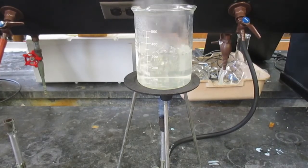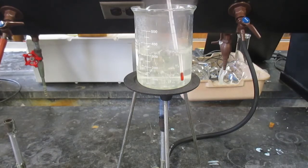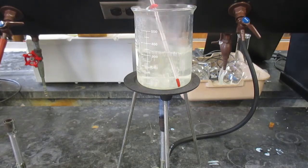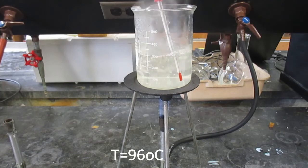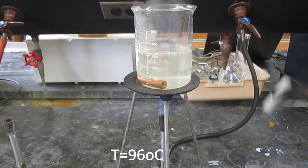This water has been boiling for about ten minutes now and I'm going to record the temperature of the boiling water. The thermometer is taking its time. According to the scale, the temperature of the boiling water is 96 degrees Celsius.